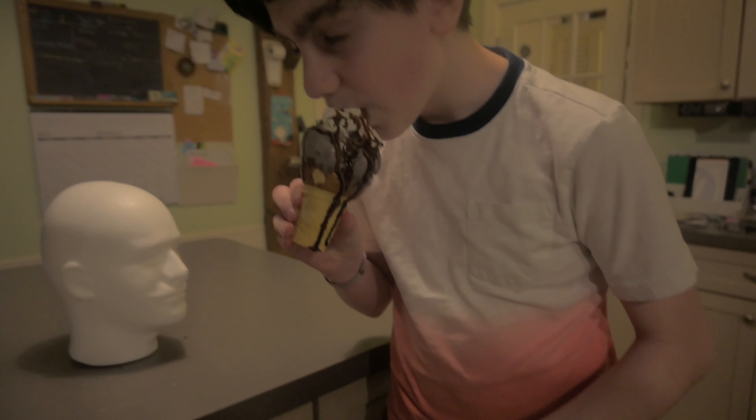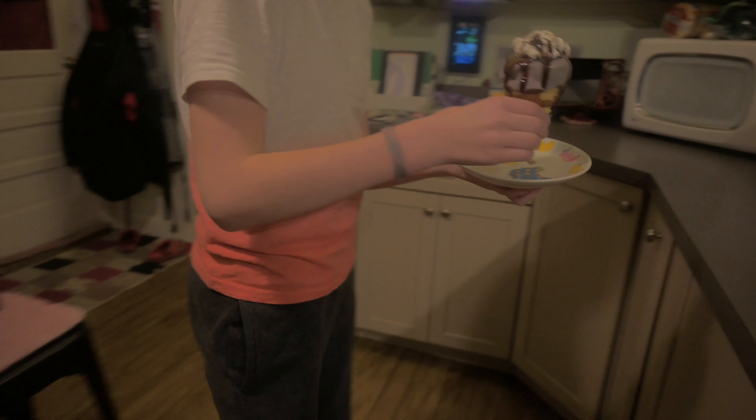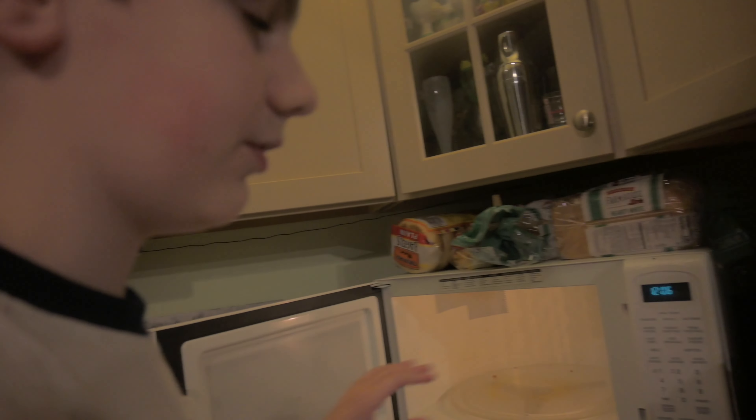I did actually forget — so first take off some of the whipped cream, but not all. You're gonna want to put it on a plate just in case it cools down too much and freezes and falls over.